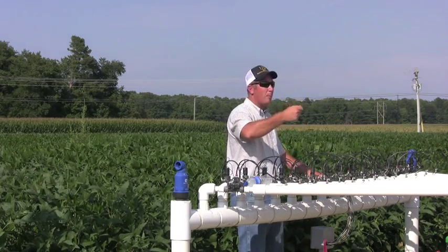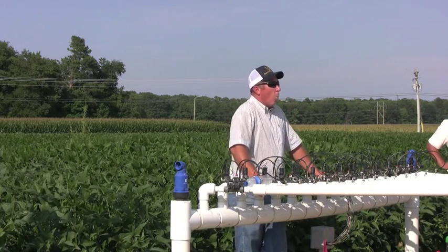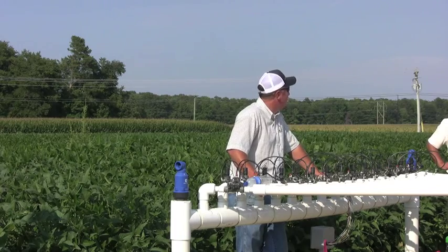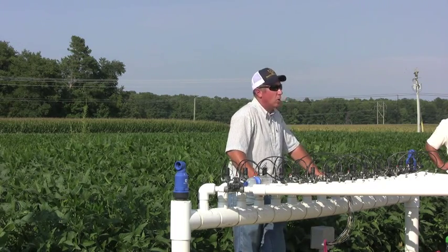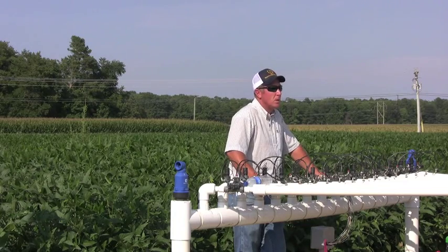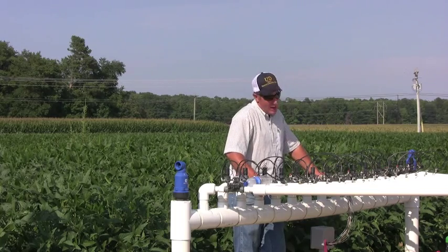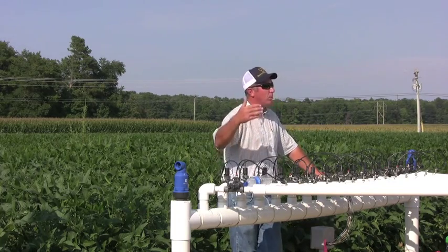We took that plan, threw it away, and came up with a new plan. One of these treatments out here gets a daily irrigation replacement. We calculate how much water that crop used today, and tomorrow the same amount will be applied — replacing what was used the day before. If today we use two tenths of an inch, I'll apply two tenths of an inch tomorrow. That happens every day. If you get a rainfall that zeroes you back out, you use two tenths the next day and come back. We lay out one day after a rain and then go back and replace the previous day's water.